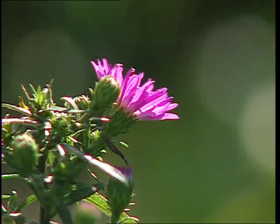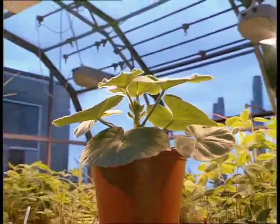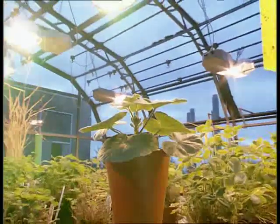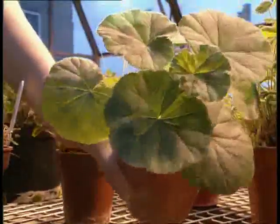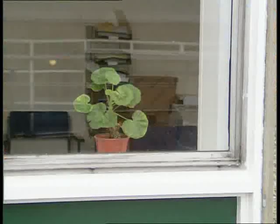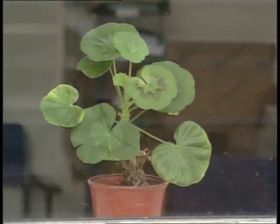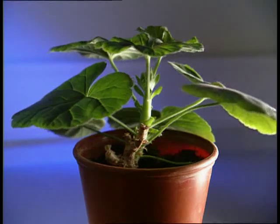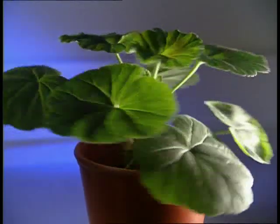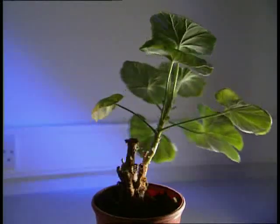Plants, unlike animals, don't have a complex central nervous system, yet they still respond to changes in their environment. This geranium plant has been growing under the bright lights of a greenhouse — light has fallen onto the plant from all directions and its leaves are evenly distributed. But place a similar geranium on a windowsill and it looks quite different — the leaves are nearly all pointing towards the window. Plants appear to grow towards the light, bending their stems and twisting their leaves to maximise the amount of light falling on them. This growth response to light is called phototropism.